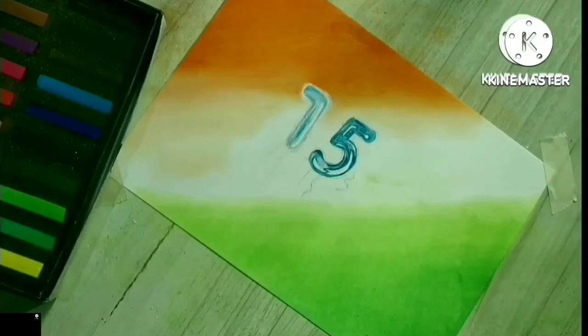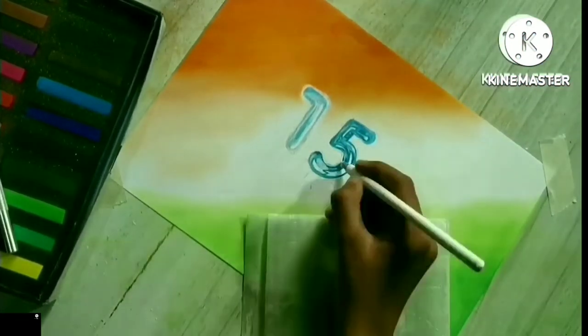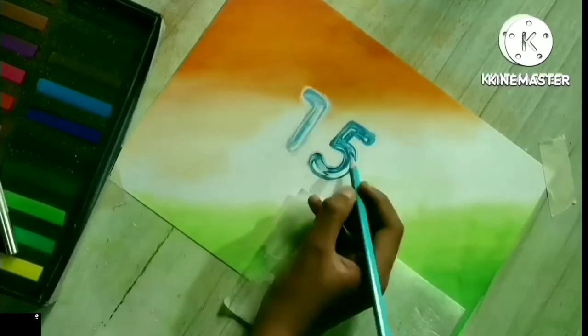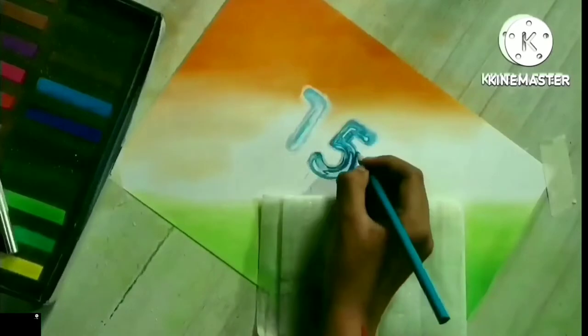सरसों से भरे खलियान मेरे, जहाँ झूम के भांग तेरा, इतनी सी है — पा ना सका, आबाद रहे वो गाँव मेरा, जहाँ लौट के वापस जाना न सका।